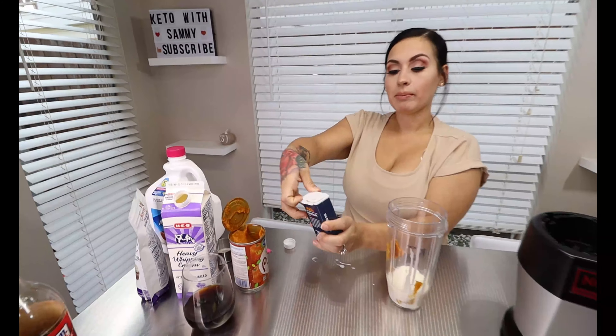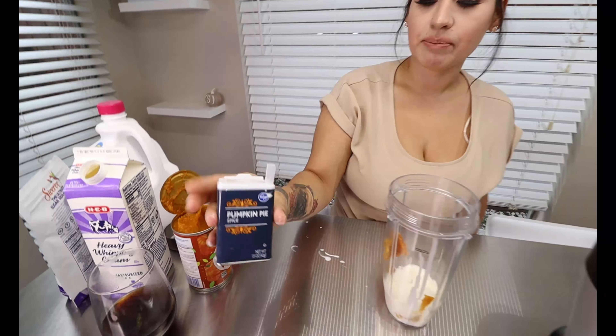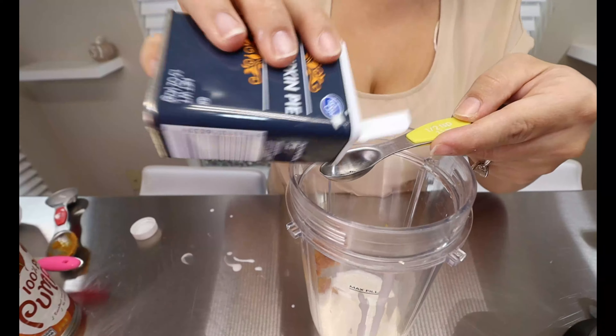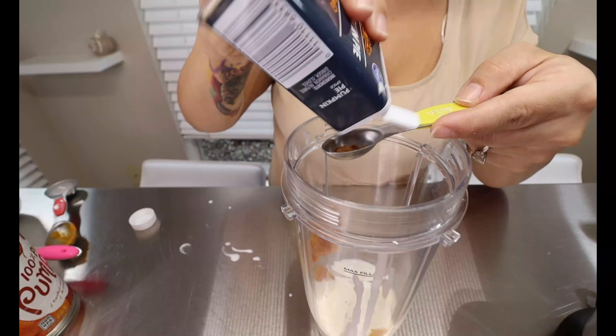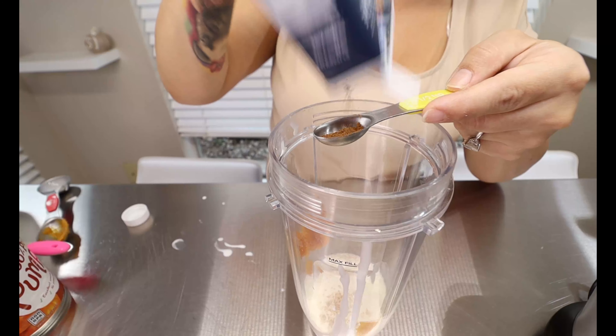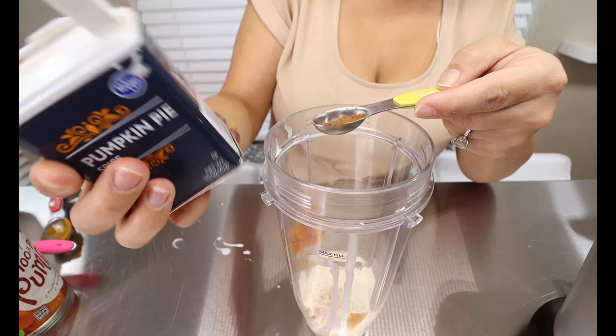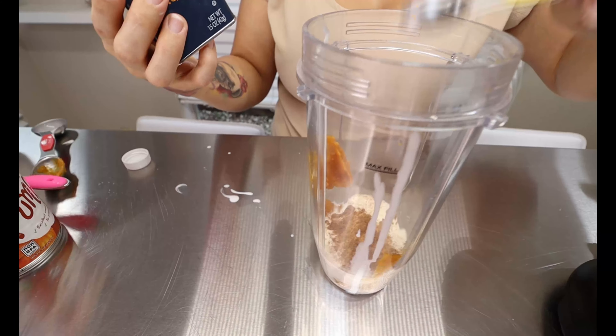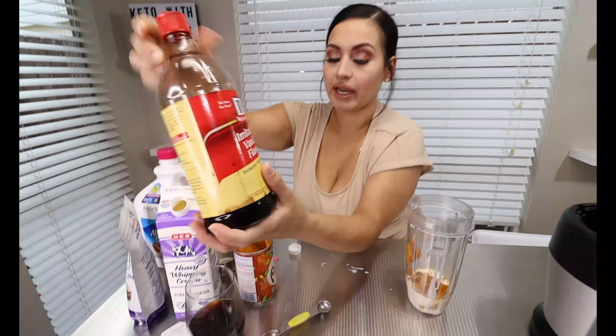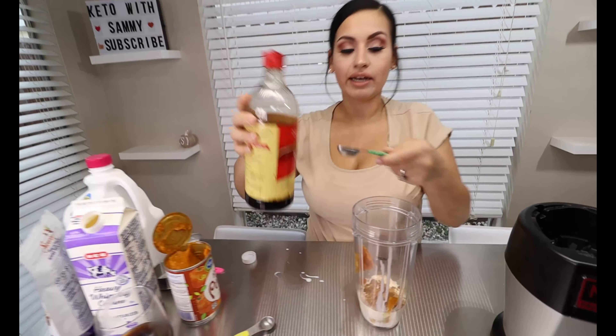We're going to get our pumpkin pie spice — you're going to be adding half a teaspoon, and then we are also going to be topping it with some more. If you don't have your pumpkin spice on hand, it's just a blend of nutmeg, some cinnamon, some ginger, and some cloves — you can totally make your own.